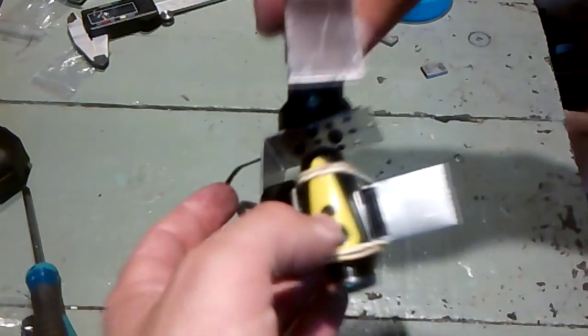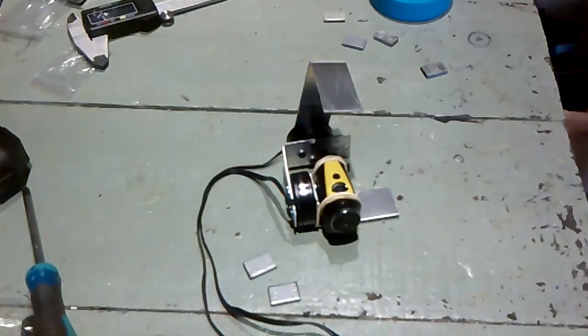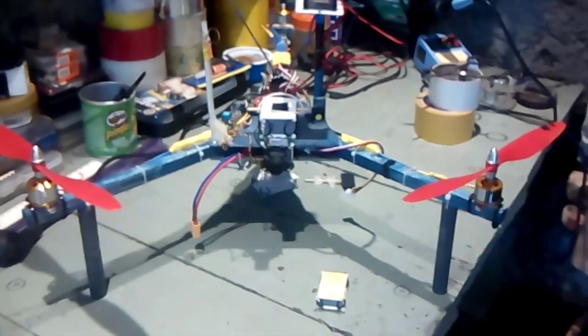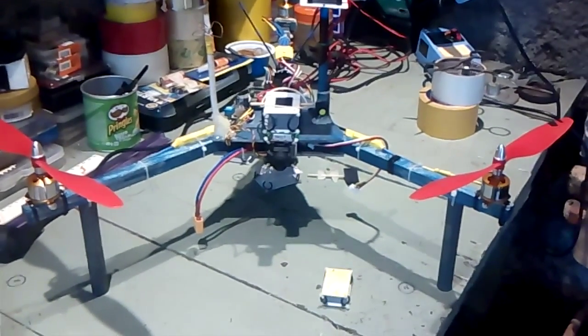And that's it — there is the brushless gimbal, 137 grams. That's how tall the tricopter is going to be in order to fit it.